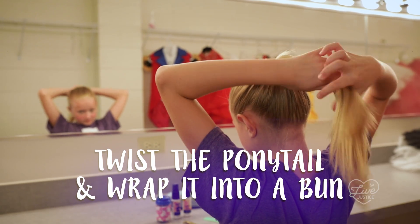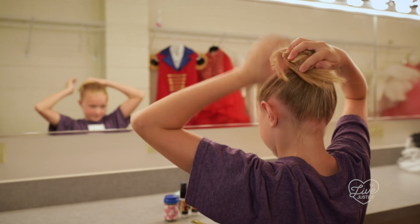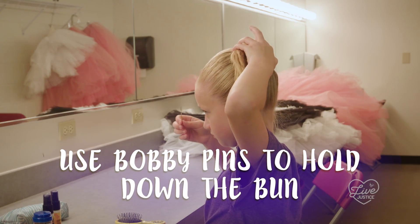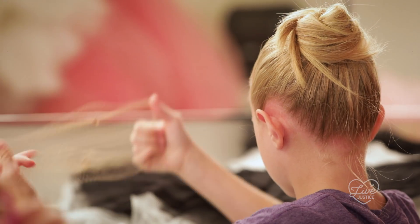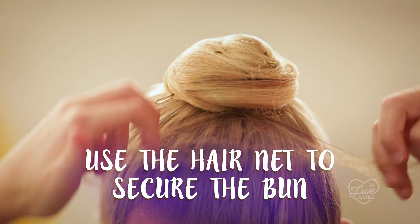Now you're going to twist your ponytail and wrap it into a bun very tightly. Now we're going to take the bobby pins and pin them to hold down the bun. Now we're going to use the hairnet to secure the bun.